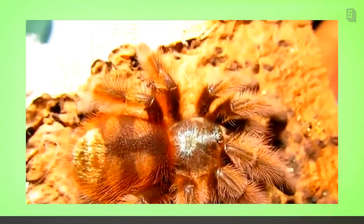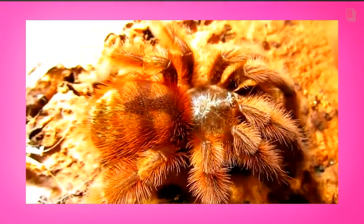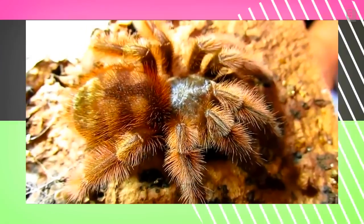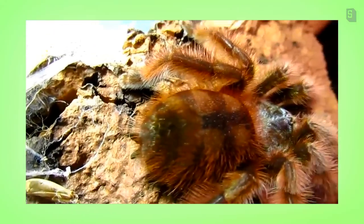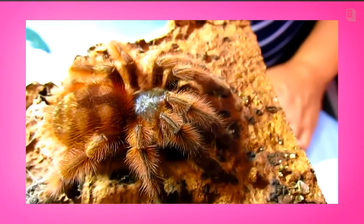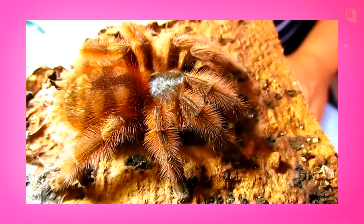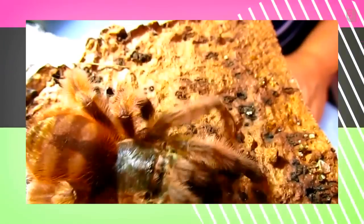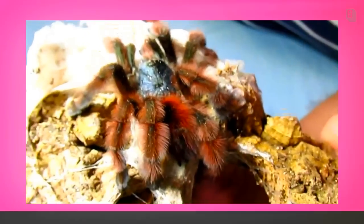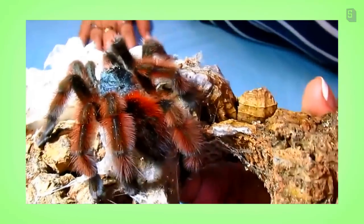Here's an example of an Avicularia versicolor who is getting closer to a molt, although she still has a full rump of hairs. They don't always kick hairs, and sometimes the more docile species in particular will keep fully haired and still can be close to a molt. Here is an Avicularia versicolor who molted more recently, and notice the abdomen is thinner, smaller.